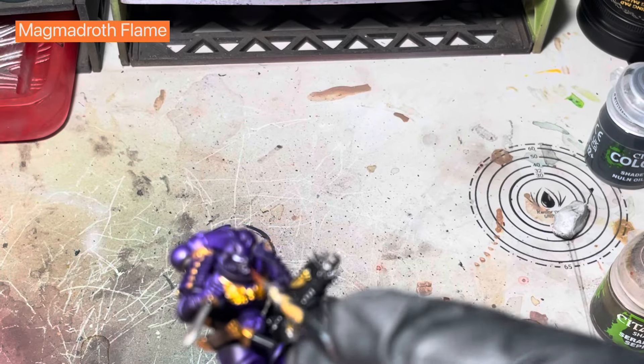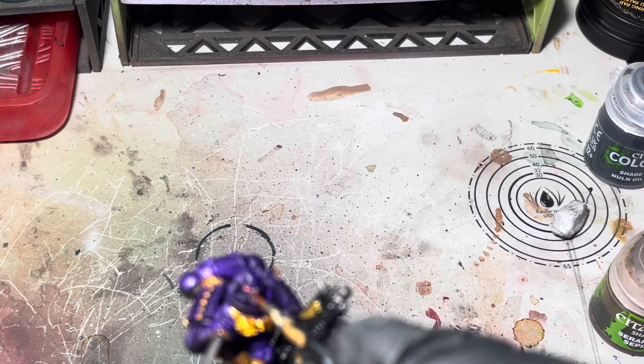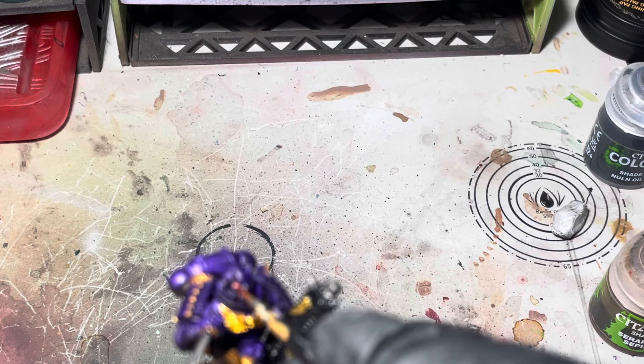For the lenses I'm just going to use some Magmadroth Flame orange contrast paint. I think they just make it really pop.